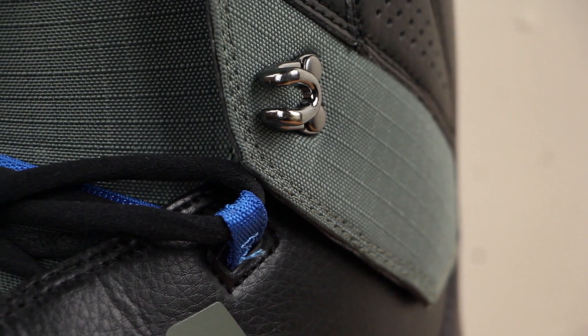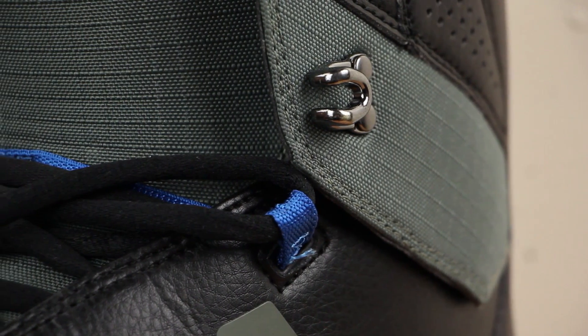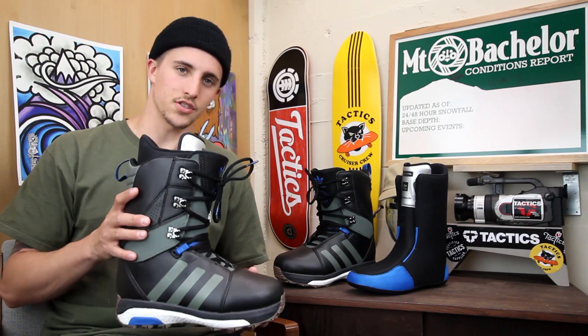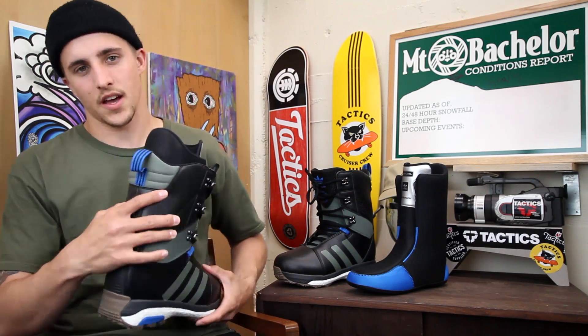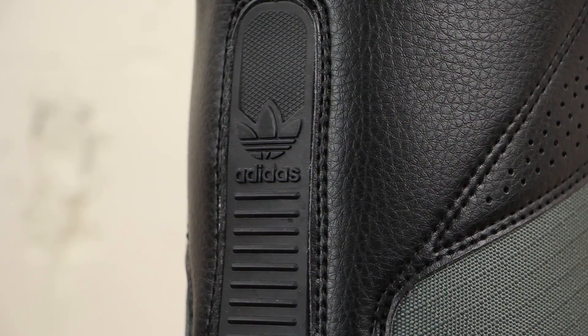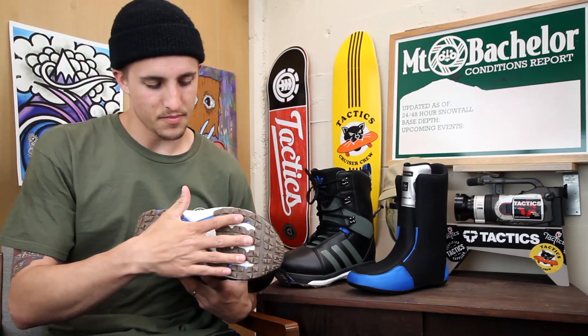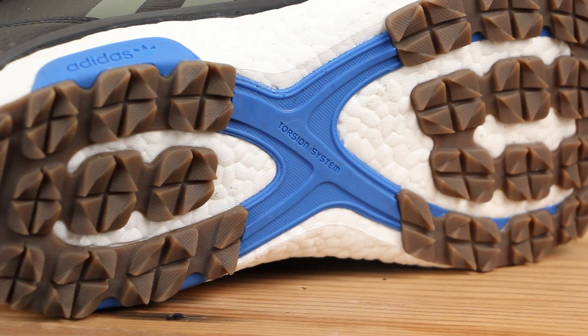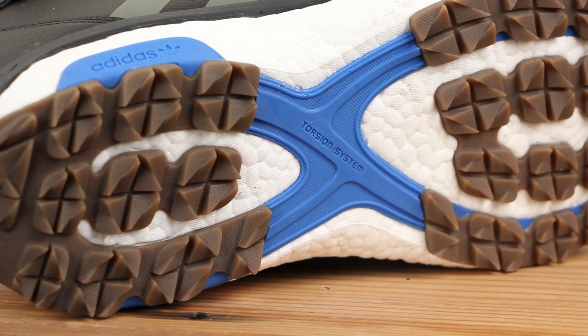Taking a look at the outside of the boot, it features an articulated cuff which allows the boot to flex naturally, reduce pressure points, and also allows the boot to maintain its structure over time. It does have a rubber backstay here on the back that grips to your high back and reduces heel lift. Taking a look at the bottom of the boot, there's a really grippy rubber outsole — the tread pattern is going every which direction, getting to grip really well on snow and ice.